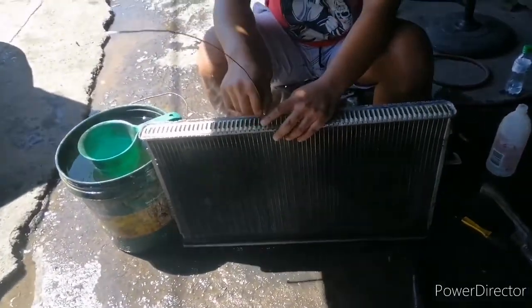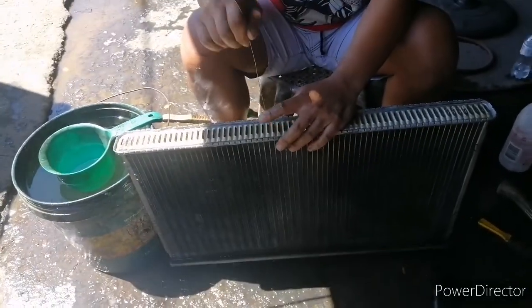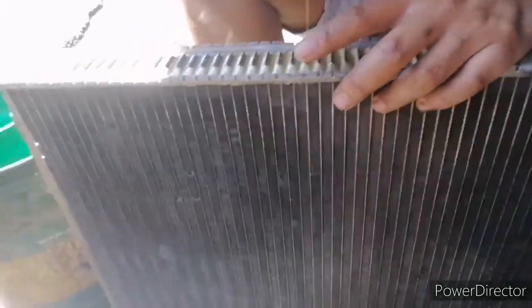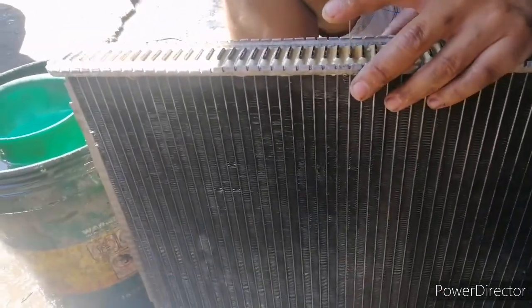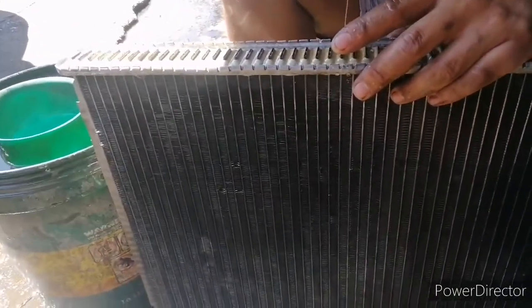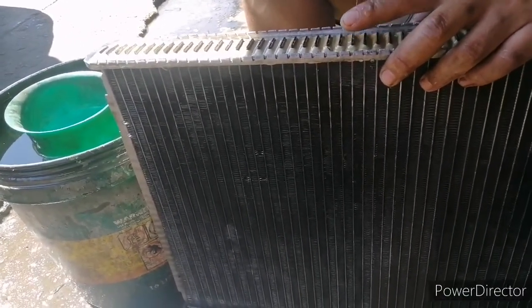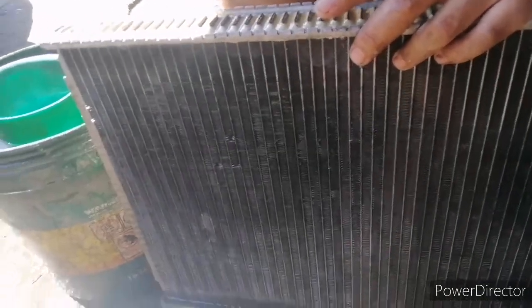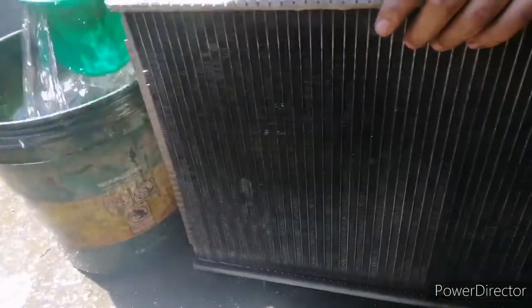Wala namang issue yung radiator ko. Nagkataon lang na medyo maarte yung may-ari — dahil dalawang taon na hindi na gamit yung kotse, kaya may kalawang na. May kalawang na! Kaya buti na lang na binarnis ko. Ito yun eh.